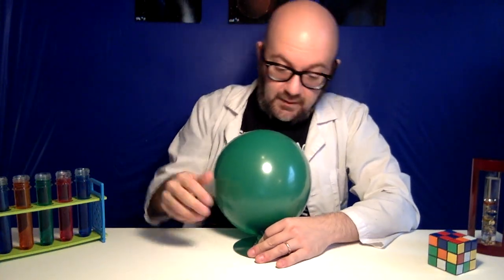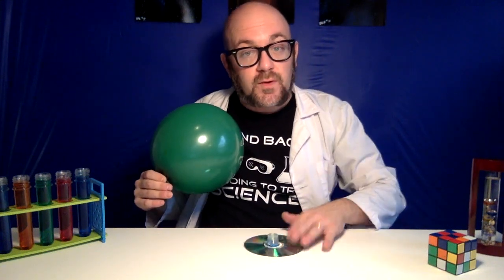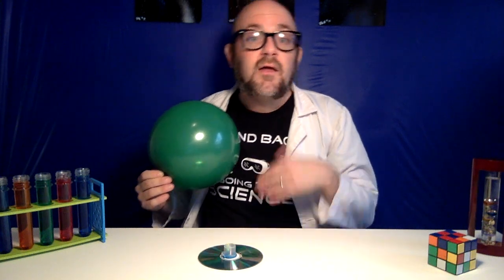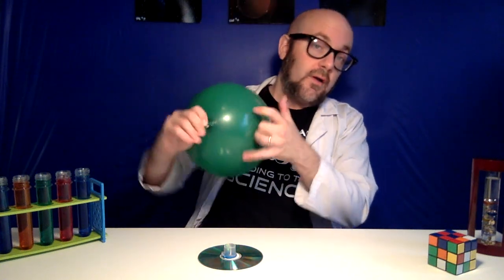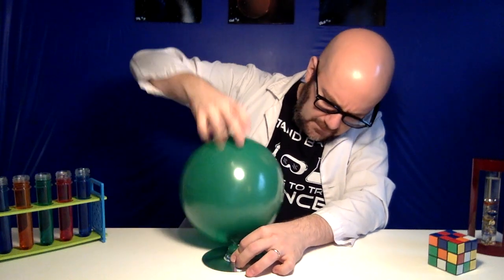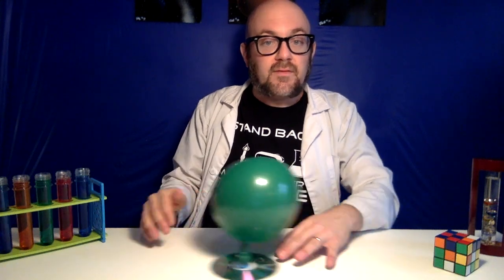So how does it work? Before we put the balloon on the disc, there is friction between the top of the CD and the surface of the table, so when we push the CD, it doesn't slide very well. What we want to do is get the CD floating on a cushion of air. That's going to reduce the friction and allow it to move more freely — similar to the way a real hovercraft works or an air hockey table. The air pushes through the hole in the CD, causing the CD to float just a little on that pocket of air, and then the CD is free to slide all around on the table.